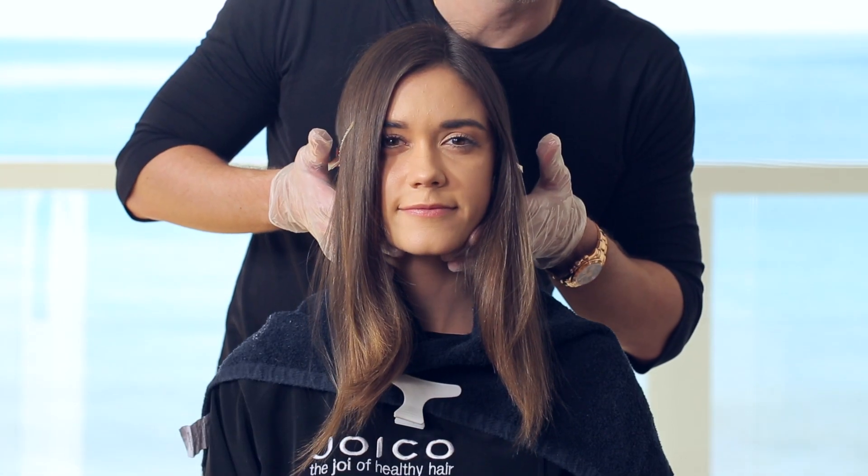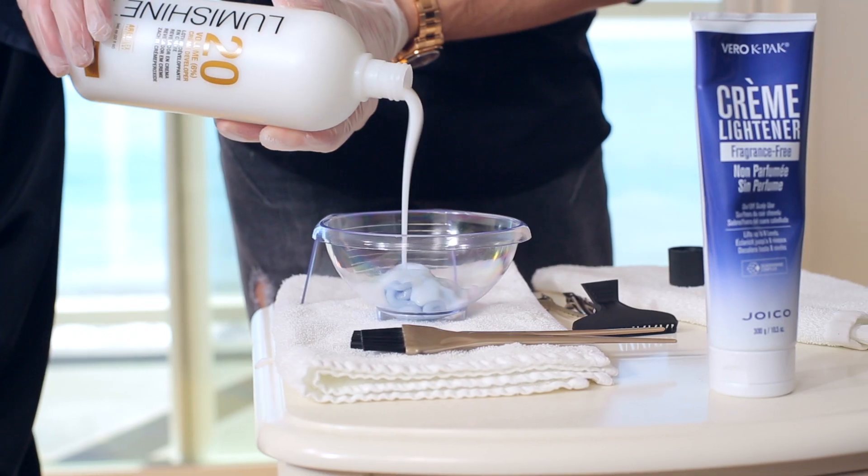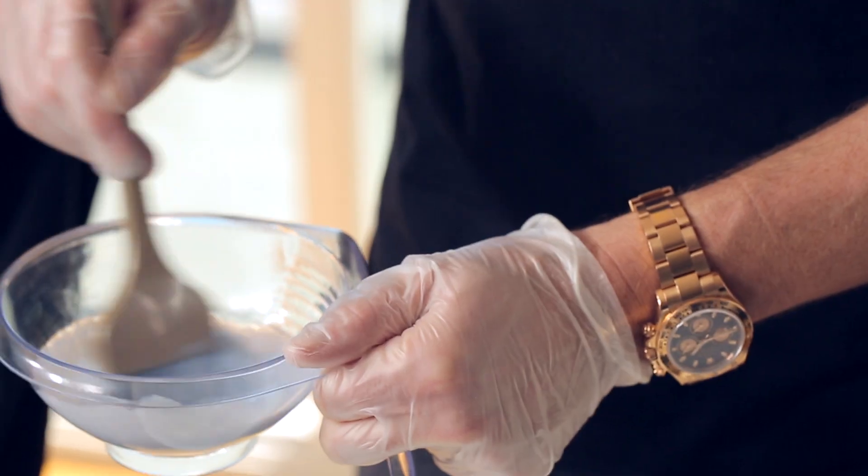Then create a horizontal part at the occipital bone. Now it's time to formulate. This technique is mostly balayage, so the ideal viscosity is like cake batter.